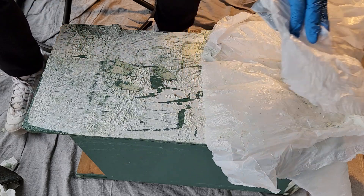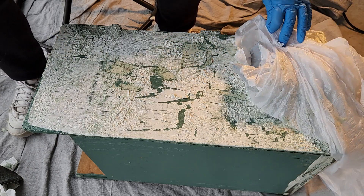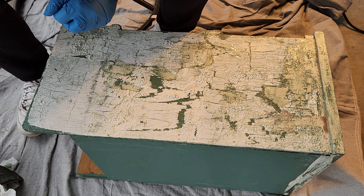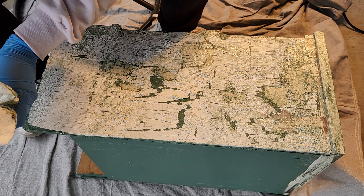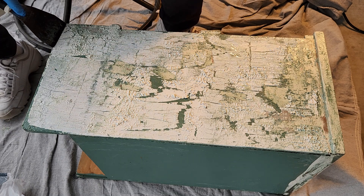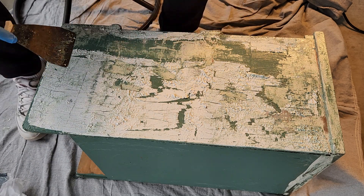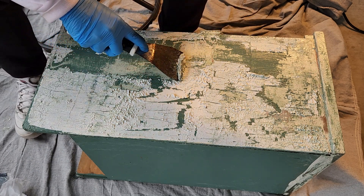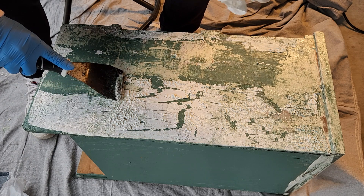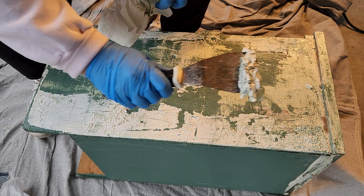Oh wow. This is way better — way better than the other day. I've got a mess here but let's see what we can do. This looks amazing. Look at that. That's coming off a lot better. Wow, I was struggling the other day, and this is amazing. How fun is that?